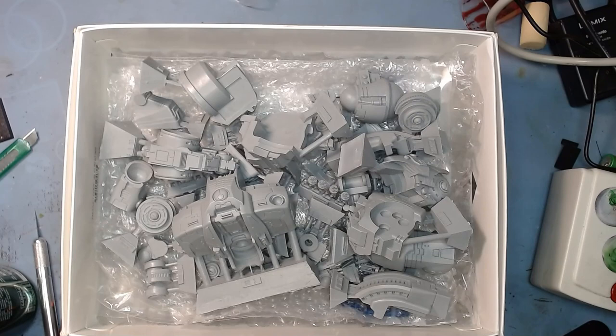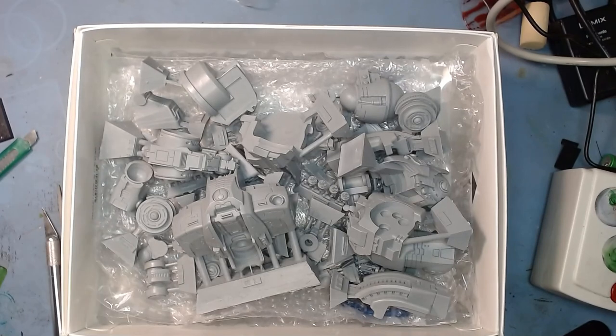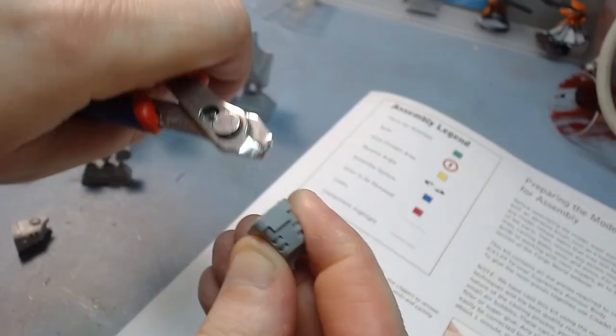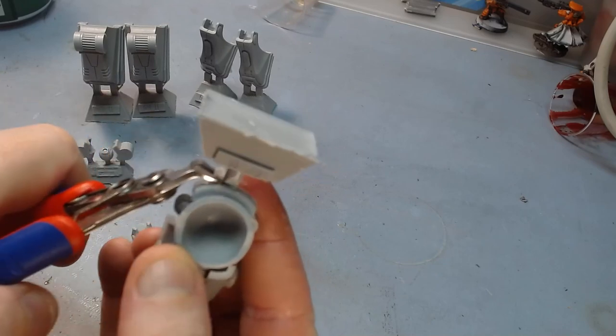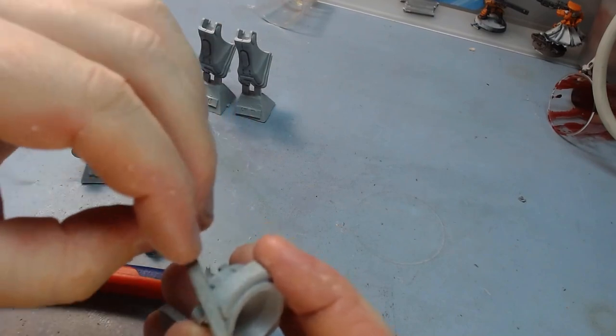I want to make sure that everything fits before I start gluing. I'm going to leave the camera running and speed it up or edit out the boring bits, and we'll see how we go. If you've never worked with resin, it's a little bit softer than you first expect — you have to be a bit more gentle with resin than you would generally be with plastic. A gentle touch with a file is always better than rough.